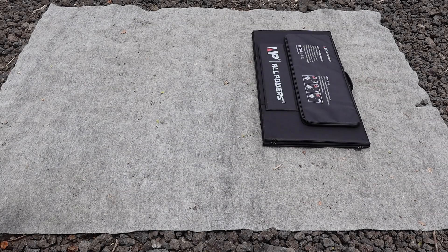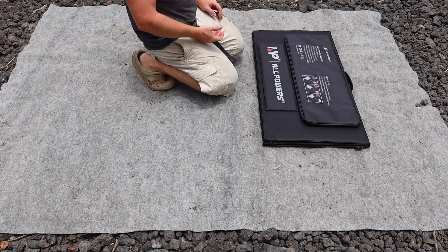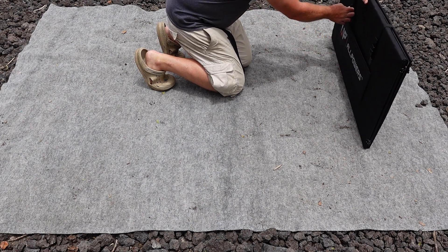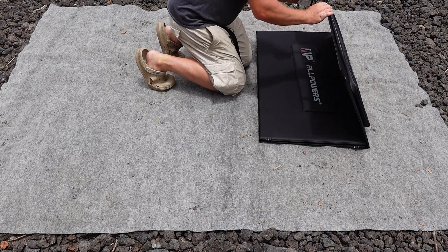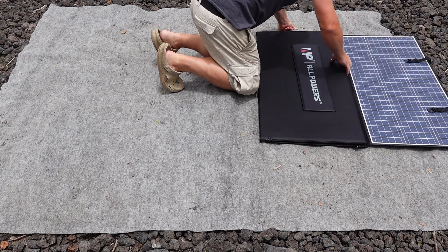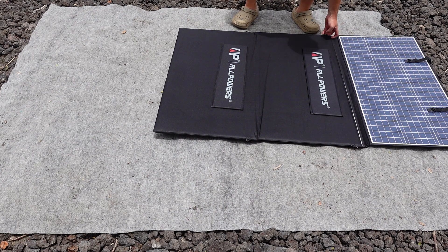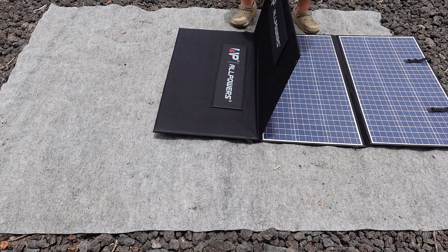All right, let's open this portable panel up and see what it looks like. There are five panels connected together with this unit, and they unfold in an interesting way as there are an odd number of them. They open up pretty easily, and if it is the middle of summer, you would just be able to lay the panel flat like this and get the full power that is available.